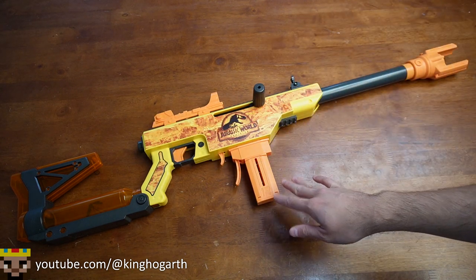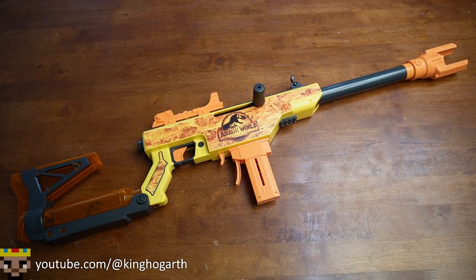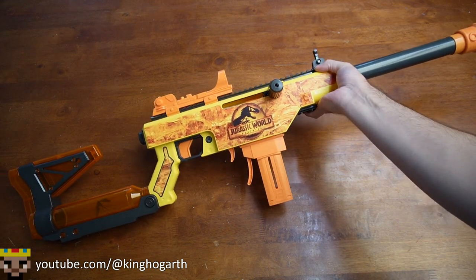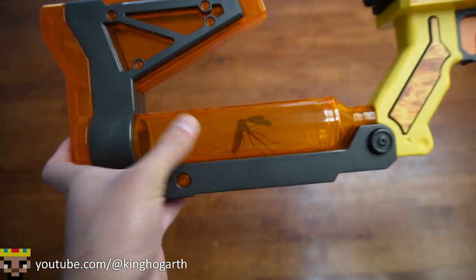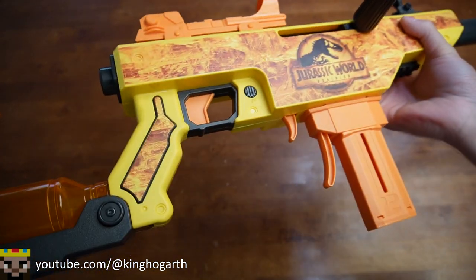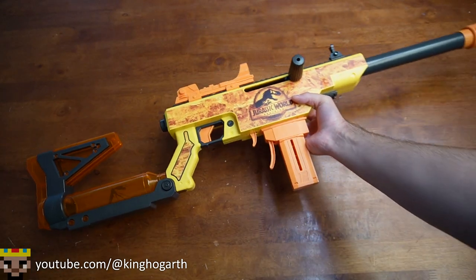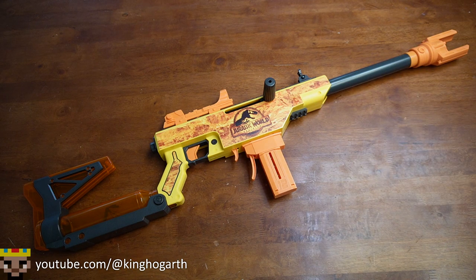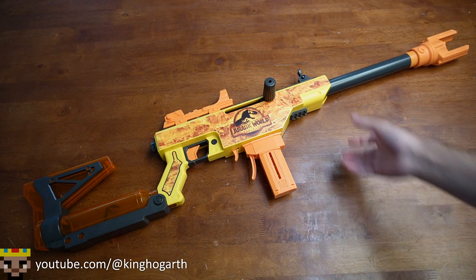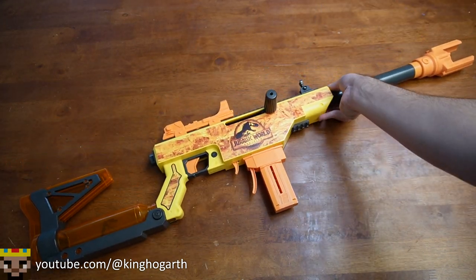This blaster is a Walmart exclusive as it is under the Adventure Force brand, which is a Walmart brand. Starting off aesthetically, I actually really like this blaster aesthetically. There's a lot of cool details like the mosquito in the stock and the amber texture on it. The Taser muzzle brake is also really cool. It is probably one of my favorite looking blasters that I own — not just what I've reviewed, but what I own. It is a very fantastic looking blaster with a lot of detail.